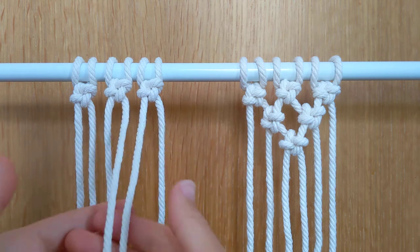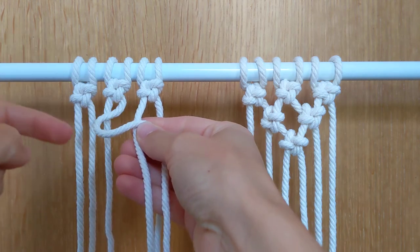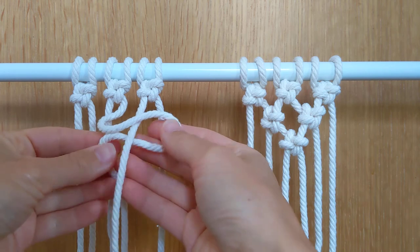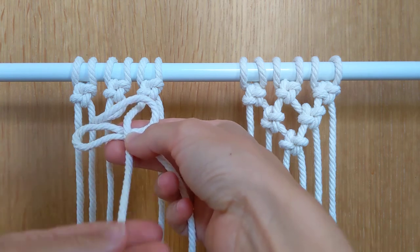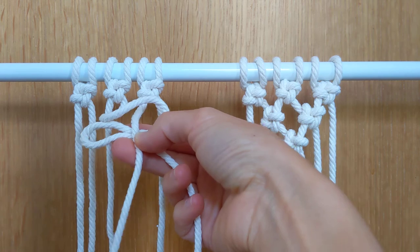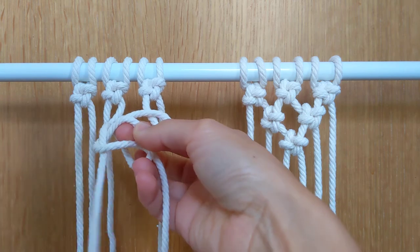So I take the middle two and go over. I've now formed the first loop, although it doesn't really look like a loop. Then I'm going to go around the back to create the second loop, and again to create the third loop - so I've got one, two, three. I'll take this middle cord around the back and then through the front of that loop, coming around the back and through the front of that loop, and just tug on there.